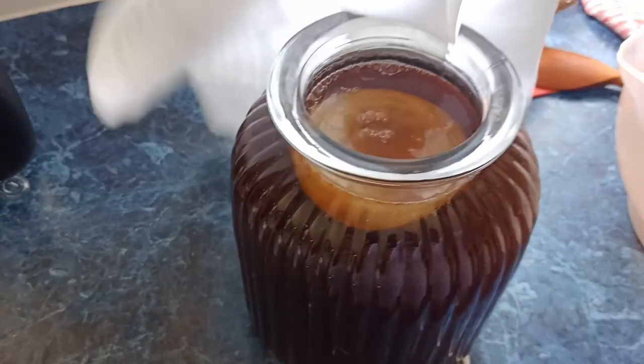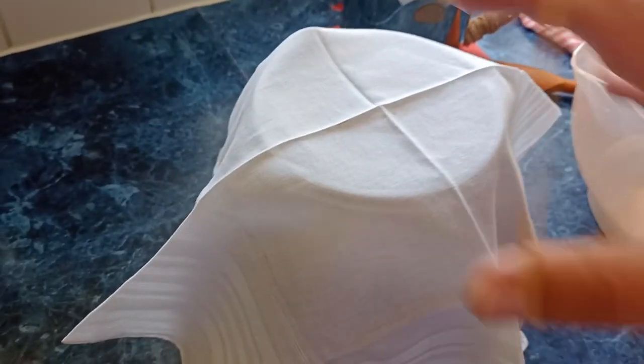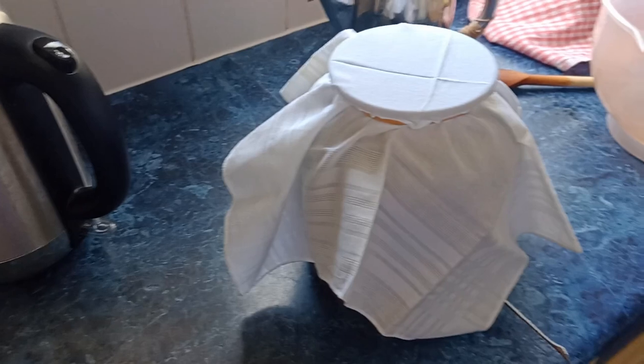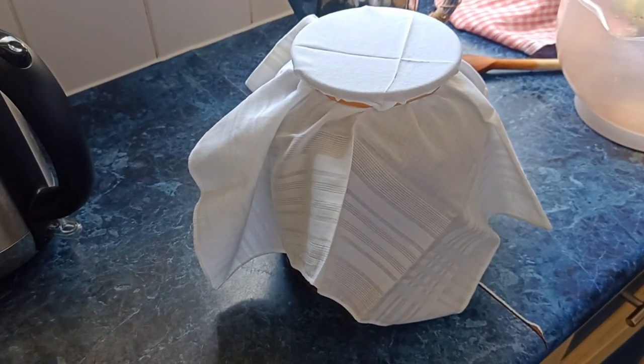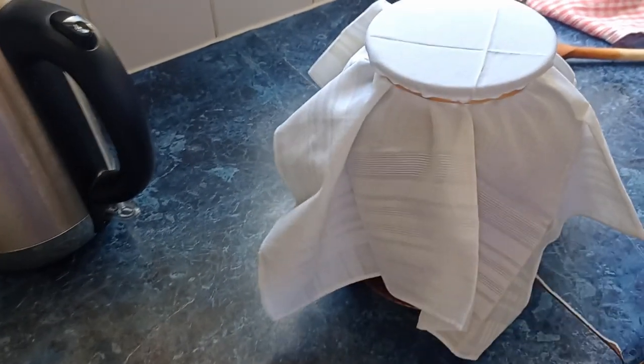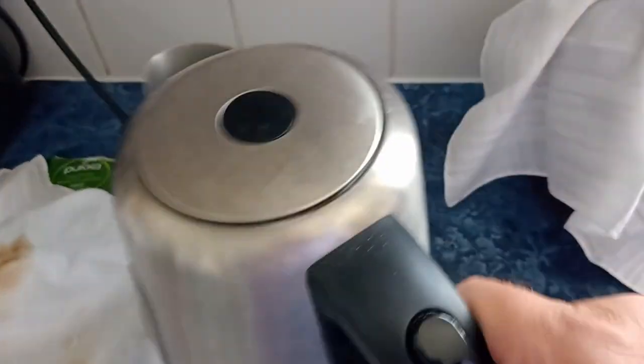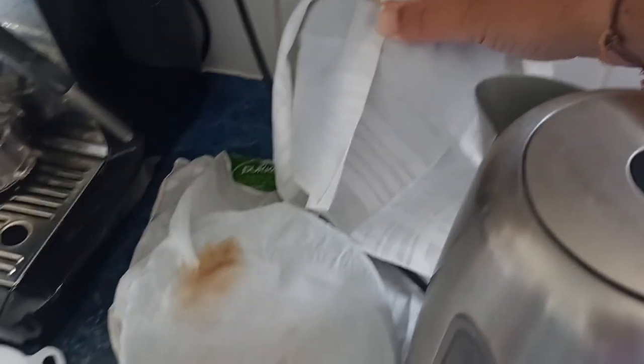Put a nice clean cloth on top. And then leave it to brew for a week. You don't have to keep it in the dark, but it's something to tuck it away — here behind the kettle — and it's sort of out of the way.